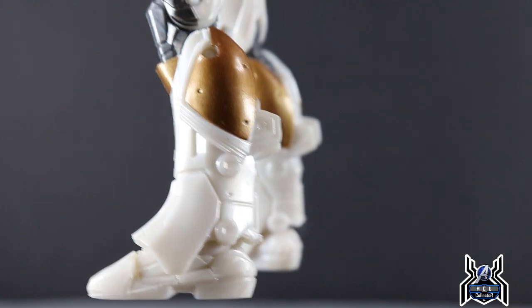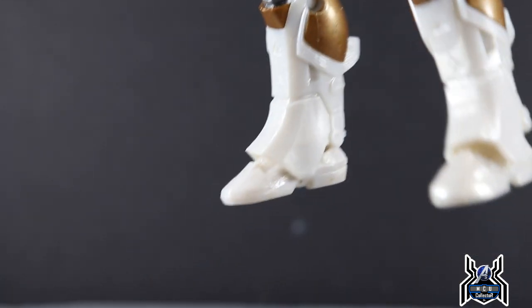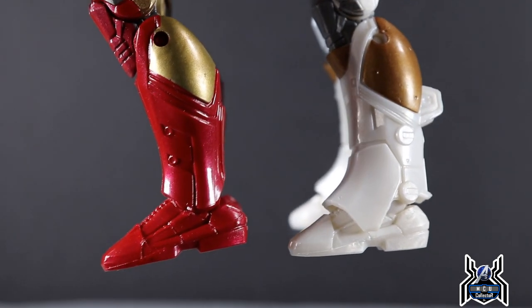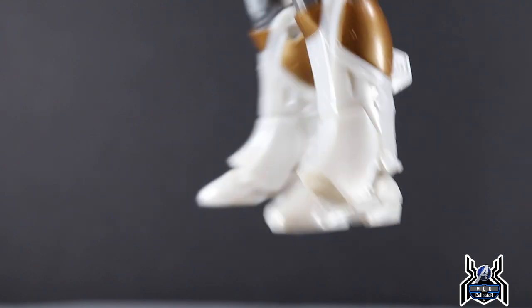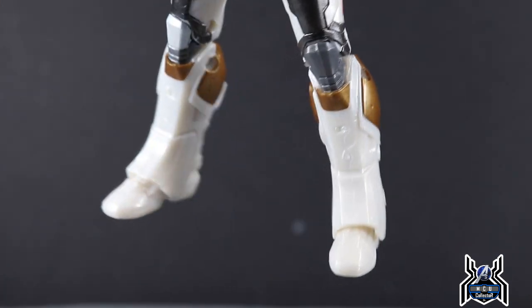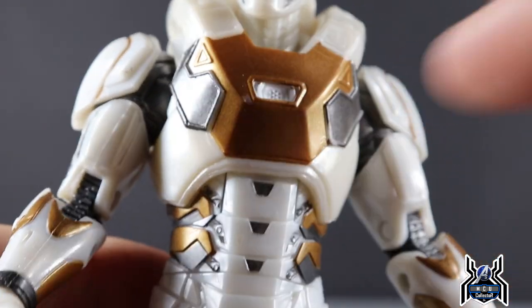One additional nitpick: because of how much larger the lower legs are sculpted, I think the feet are too small. They appear to be the same feet as on the Iron Man from the Abomination Build-A-Figure wave, but they should have been bigger to match these much larger lower leg parts. That's one of my complaints.